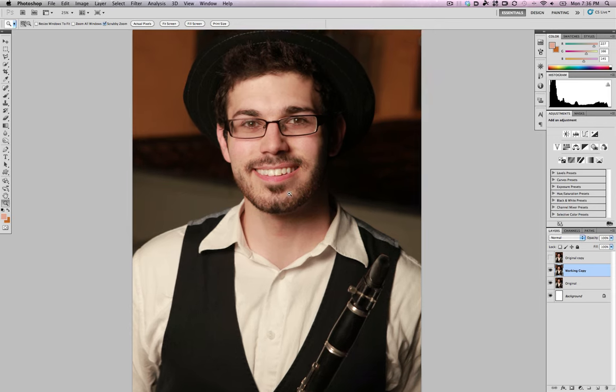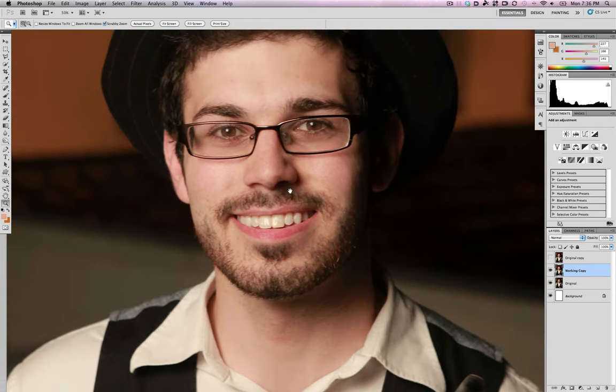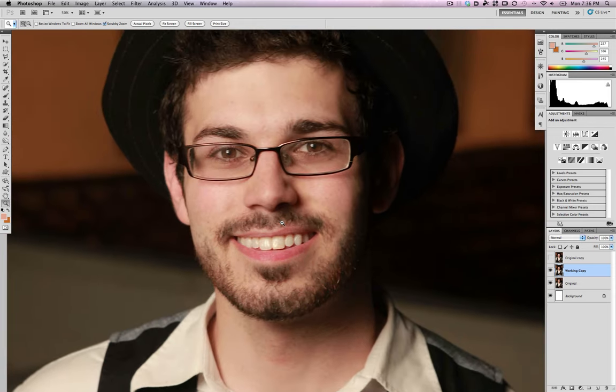You can also move the chin in a little bit — you can do whatever you want here, and sometimes it can really help take some weight off of someone. Here's before and after: really slight, but it just makes the face a little more symmetrical and looks good.